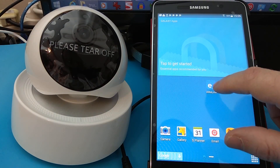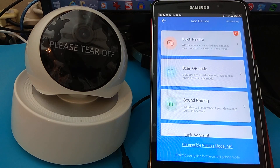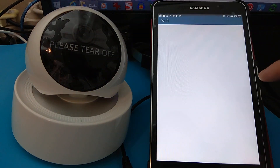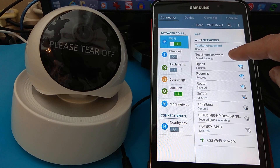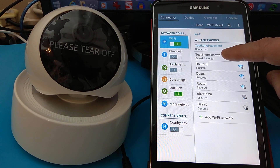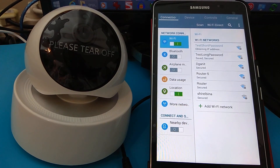I'm opening up the eWeLink app and we'll add the camera first. I set up a test network — one network has a long password and one network has a short password. What I found is that only the short password works and the long password does not. So let's connect to the short password network.